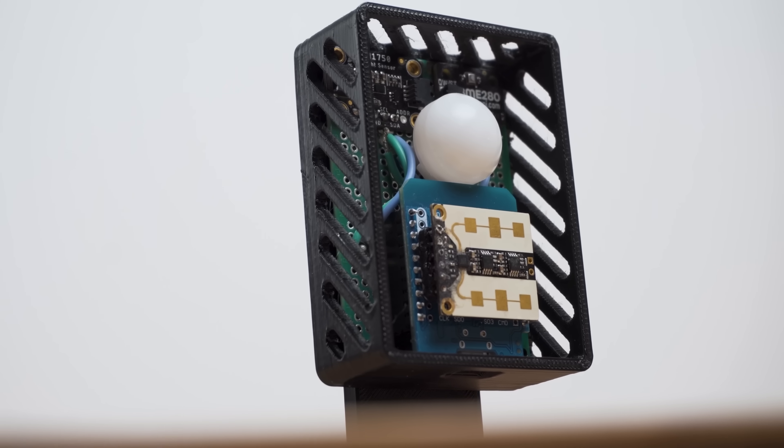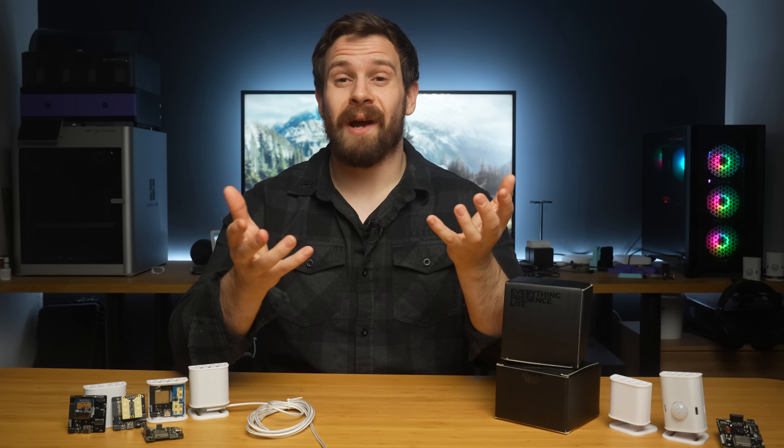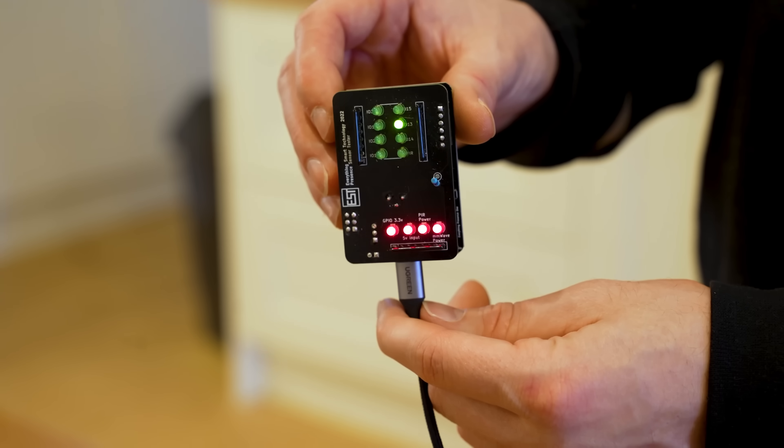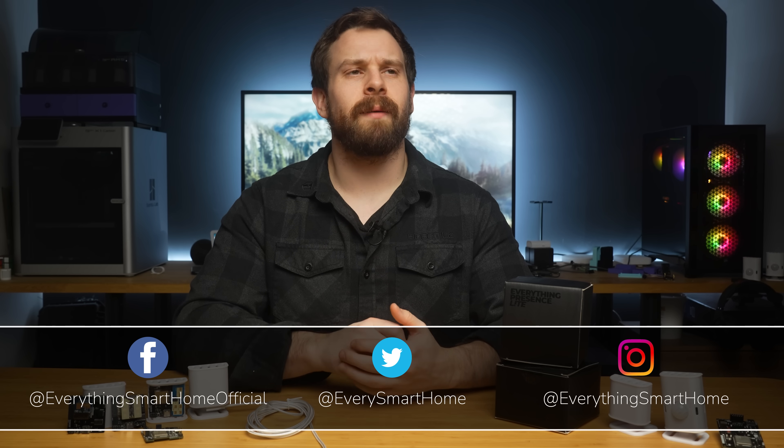Just over a year ago, you wonderful viewers went absolutely nuts showing your support and ultimately helped to fund and turn my smart home presence sensor — that I'd been working on as just a DIY project — into an actual product that you can buy, which I never ever dreamed would be possible. But now, one year later, we have another new presence sensor that we're adding to our lineup that I can't wait to show you.